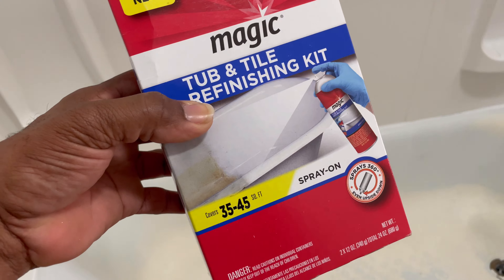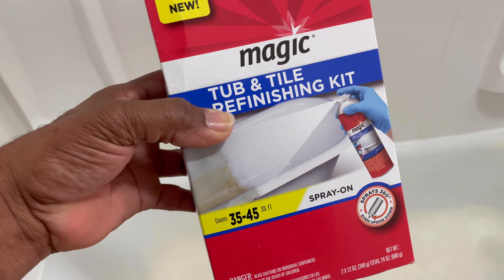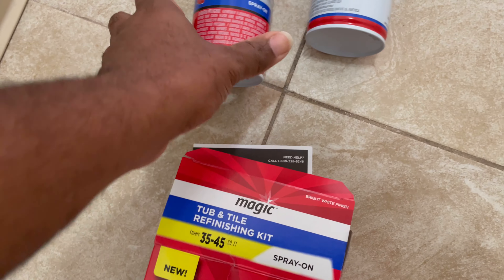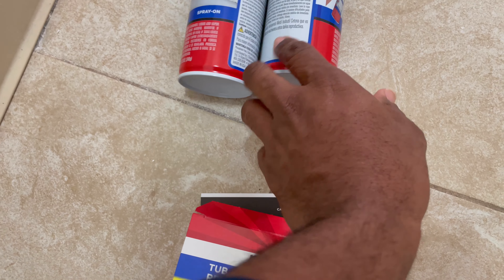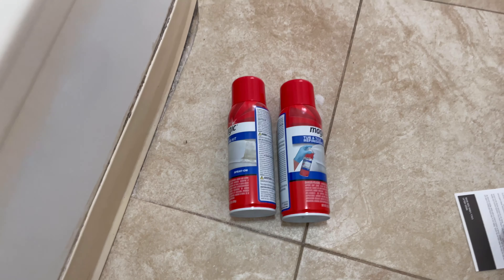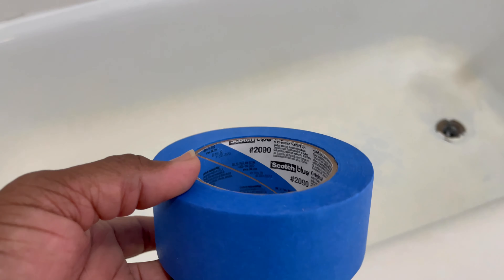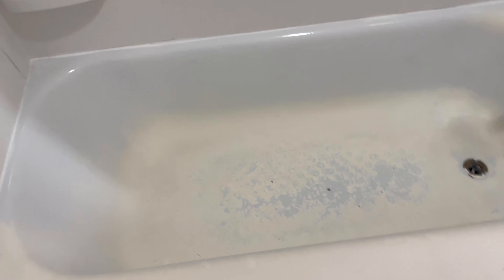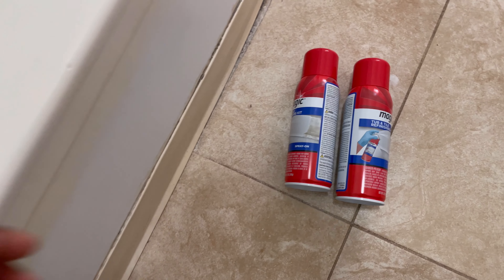We got this refinishing kit on Amazon. You get two cans in this particular kit and they're both the same thing. You gotta wear your gloves when using it. I also got some tape — I'm going to tape along the bottom here — and then shake the cans up really well.